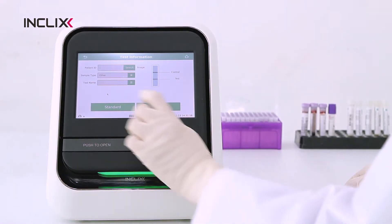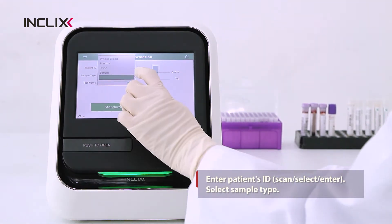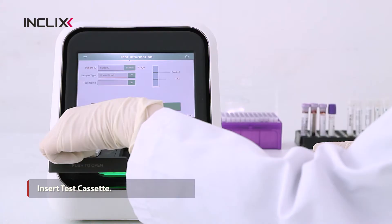Press the Test button. Scan, select, or enter a patient's ID and select the sample type. Take out the test cassette and insert it.